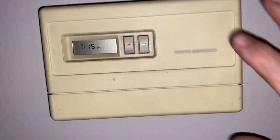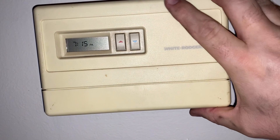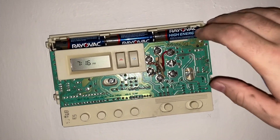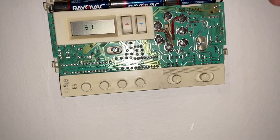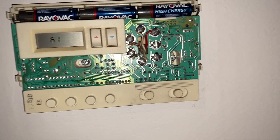The first thing we're going to do is check the thermostat. Take off the cover, and if you have a digital one go ahead and replace the batteries. Sometimes when the batteries are going out it sends an intermittent signal and it can cause issues.